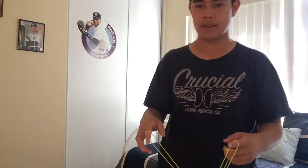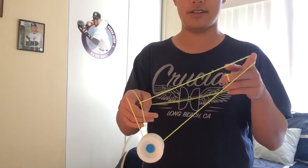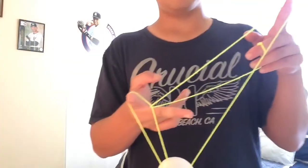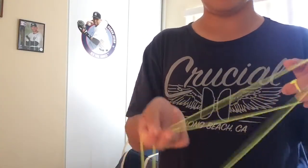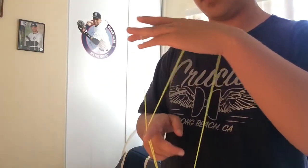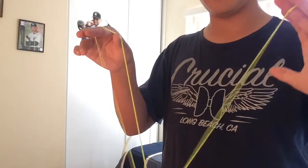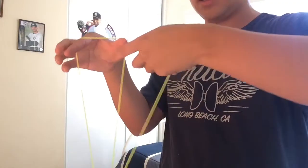The next part involves popping. This is another pretty difficult part for some people. You're gonna grab this right here so you get a slack, swing it over, and catch it on your thumb on the inside like that. Then roll off and just drop your thumb — you should have a twist like that.